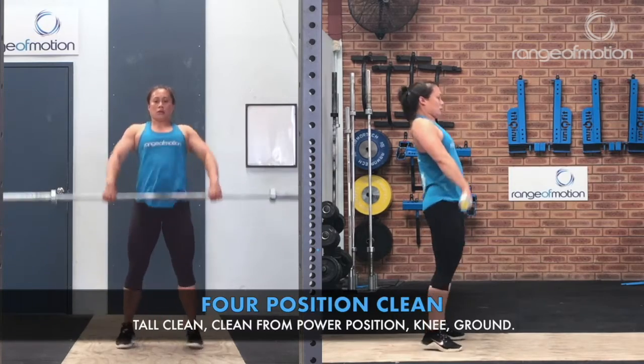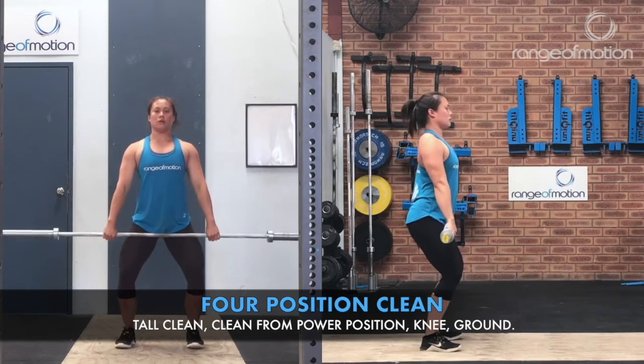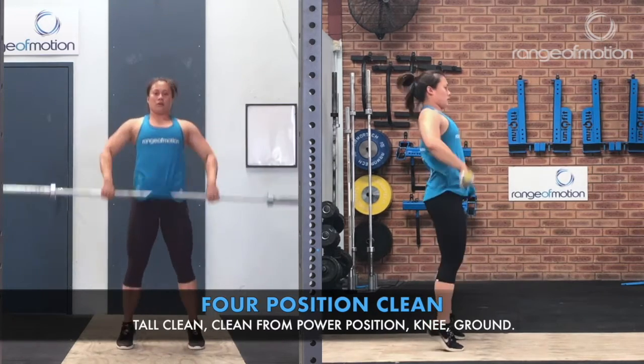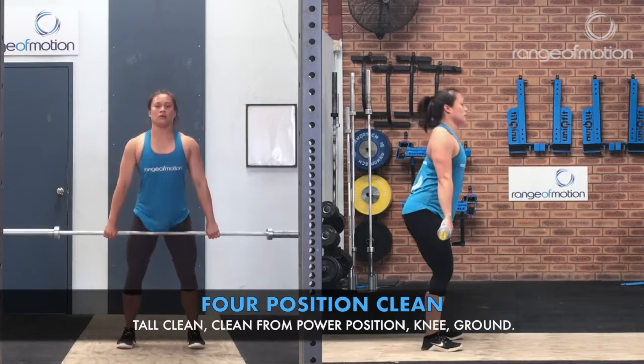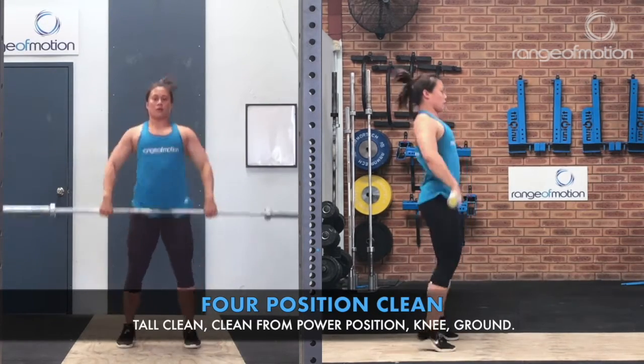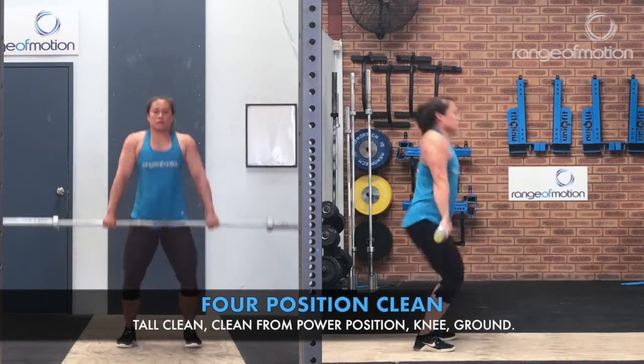The four-position clean involves a tall clean, clean from power position, clean from the knee, and clean from the ground.